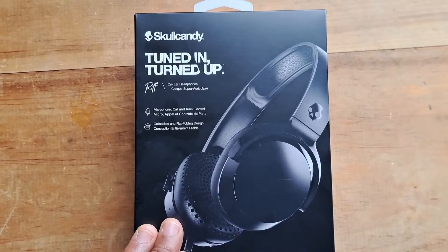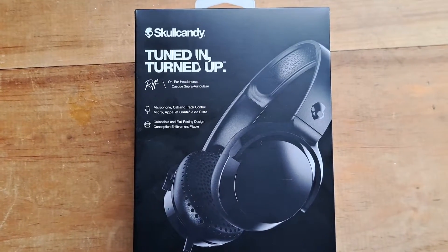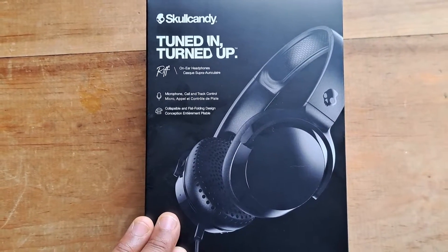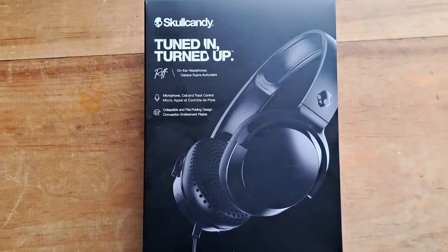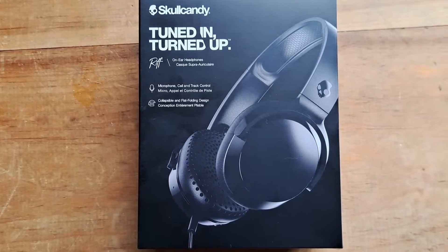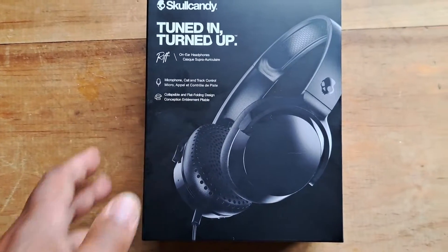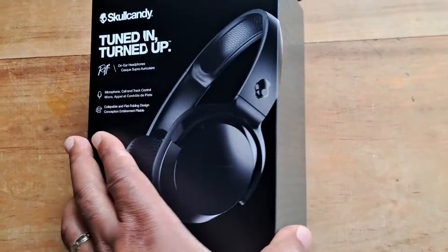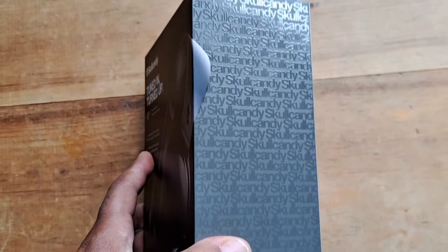These were pretty affordable — I believe they were under $20, slightly more than $17 for the black, which is fine for me. It comes in other colors and those were a little bit more expensive. I want to say the white version was close to $30, but it was the same model — you're just paying for the color.